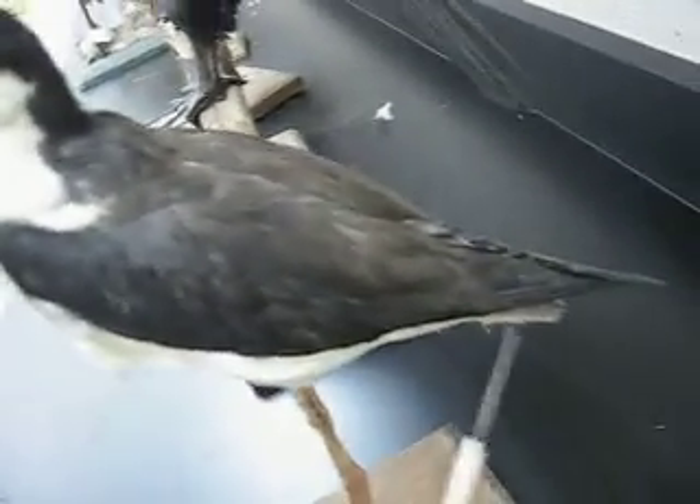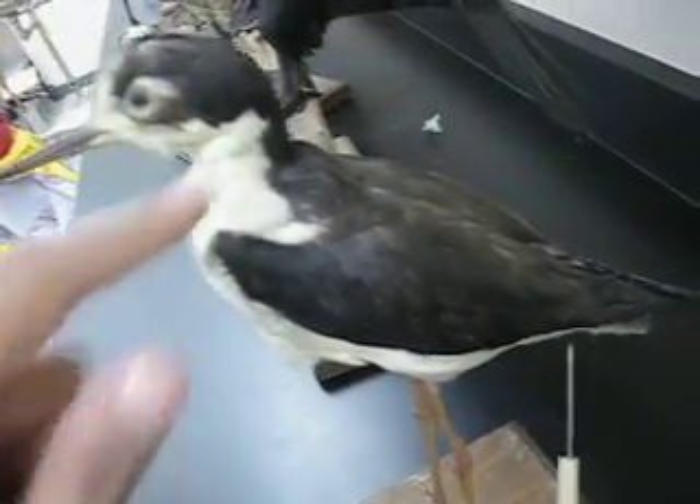These are the contour feathers — the outer ones. These are contour feathers too, but these ones are the ones used for flight.